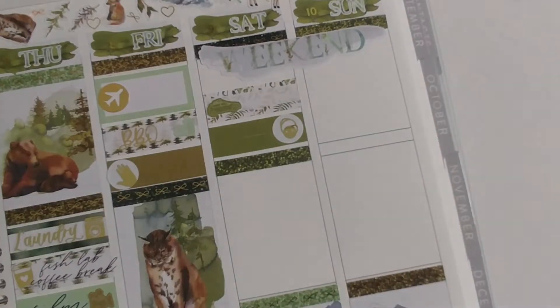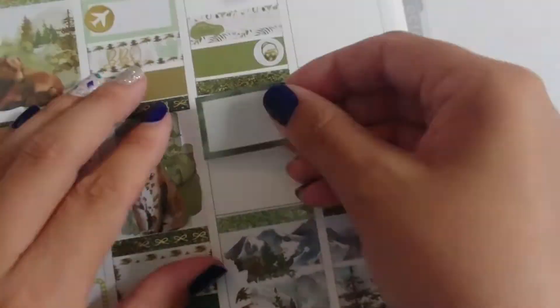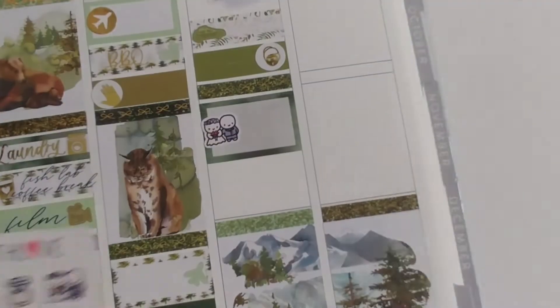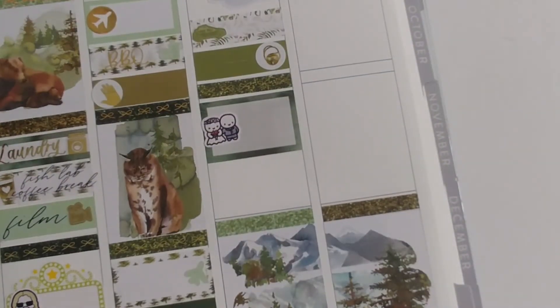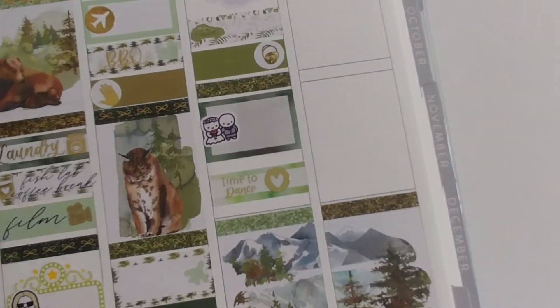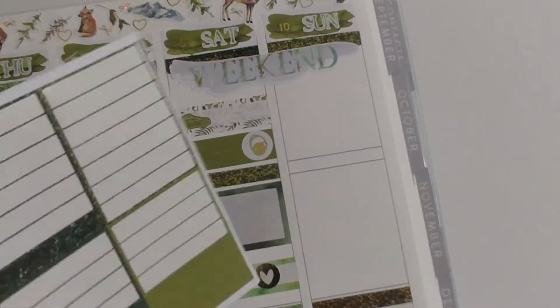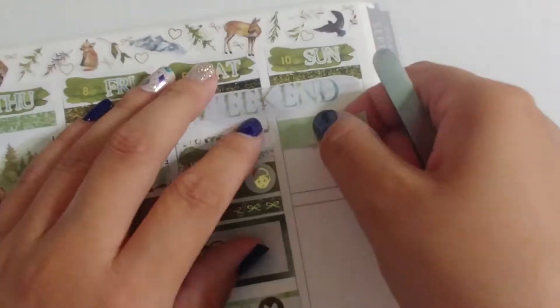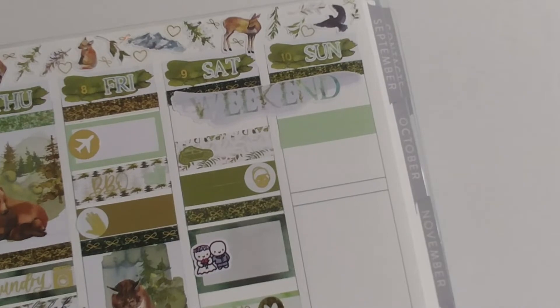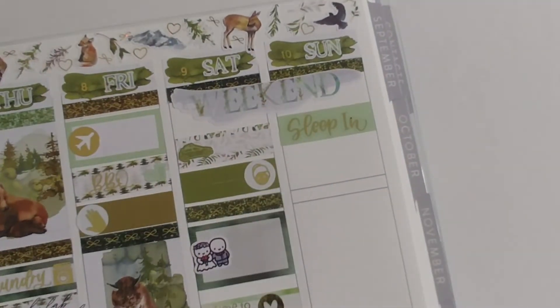Saturday we drove to the wedding venue — about three hours away — so we basically woke up, drove, checked into the hotel, got ready, and went to the wedding. It was a pretty short but also long day. I used wedding stickers from both Coffee Monsters Co and Scribble Prince Co that I'm trying to use up, and added a 'time to dance' sticker just to fill up the space.